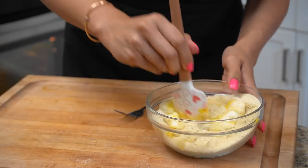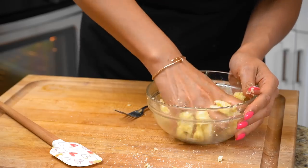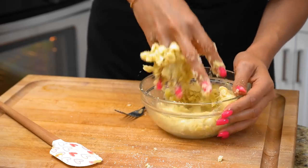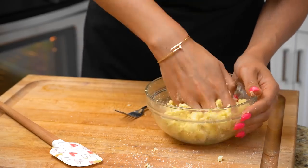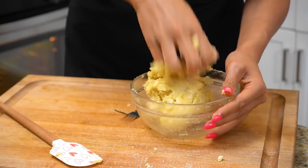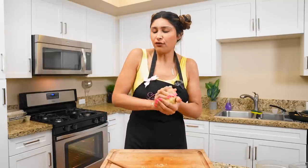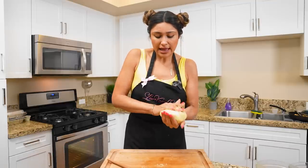Now we're just combining our wet and dry ingredients. I'm kneading my dough — I was doing it with the spatula, but I feel like it's going to turn out way better with my hands, so we're just going to get a little dirty. You can use a stand mixer or a hand mixer, but I ended up using my hands. I feel like I have a lot more control and can feel the consistency of the dough.